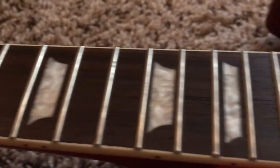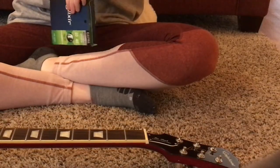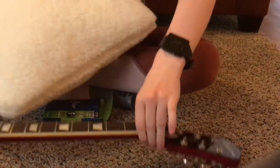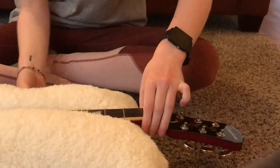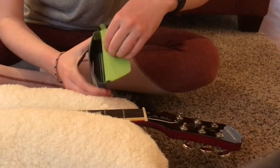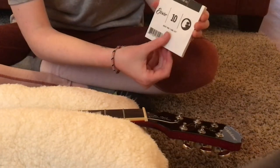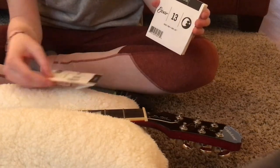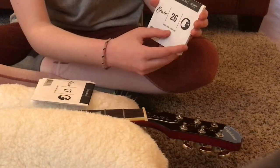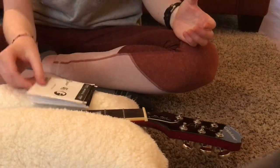Now that we have a nice polished and conditioned guitar, we can start putting the new strings on. I have heard wonderful things about Elixir, so I've decided to do the light gauge Elixir electric guitar strings. You're going to find that once you start, you'll need some space between the headstock and the ground, so I place a pillow under the neck. The light gauge just means the thickness of the strings is lighter. The smaller the number, the smaller the thickness — each one represents 0.0-whatever inches of thickness. The higher we get, the thicker the string and the lower the sound. So we're going to start with the 46, which is the low E string.